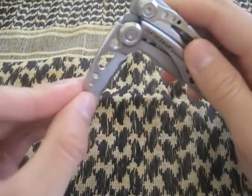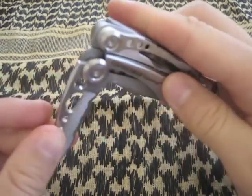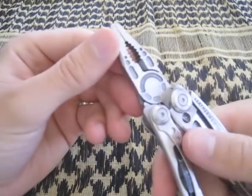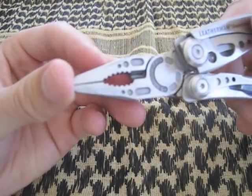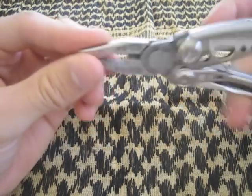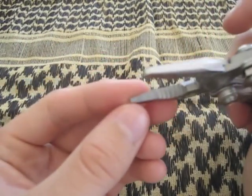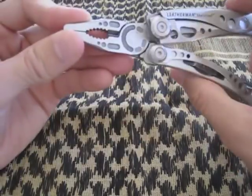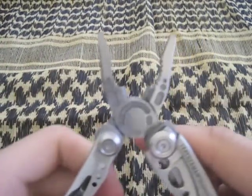I use this as my EDC knife — that's the main reason I got it, because I always carry a blade. So I figured, why not go knife-first? Opening it up, you get Leatherman's famous pliers. They make extremely nice, well-designed pliers, similar to the S2 version — a thinner head, but still very strong and powerful. They have fine teeth on the edges for retention.